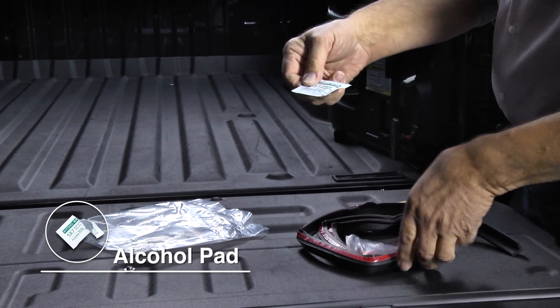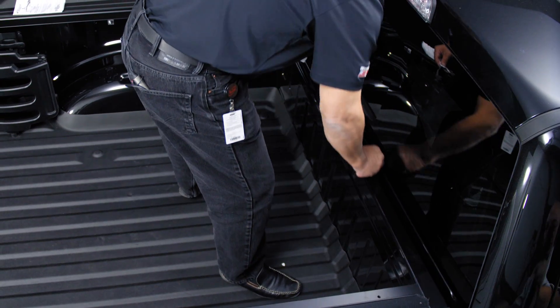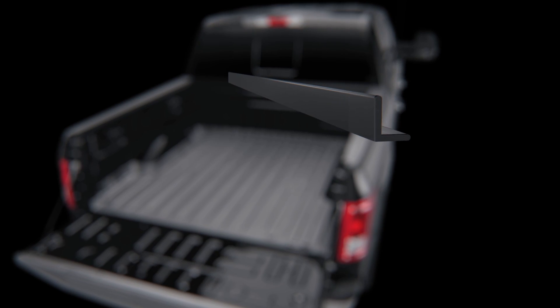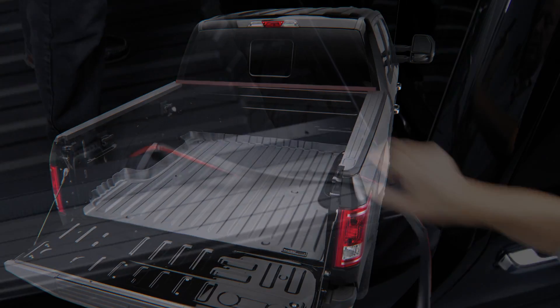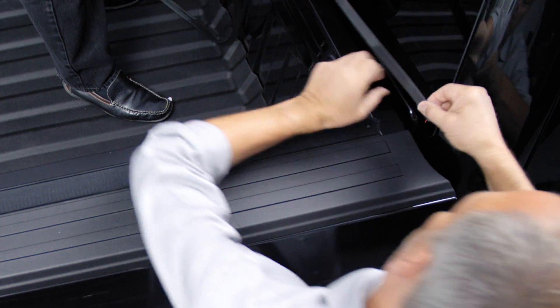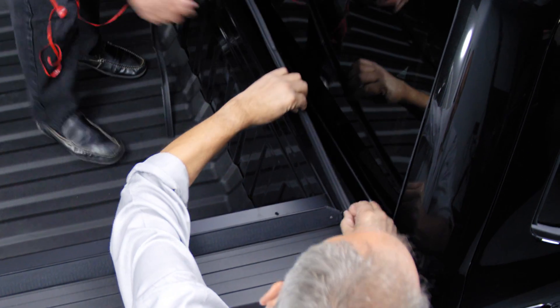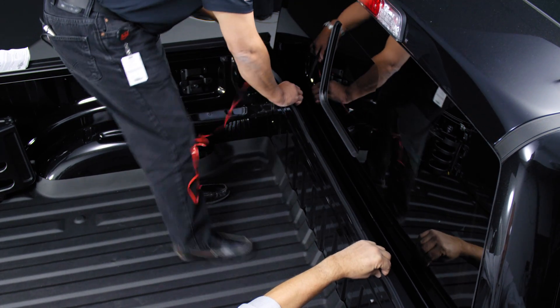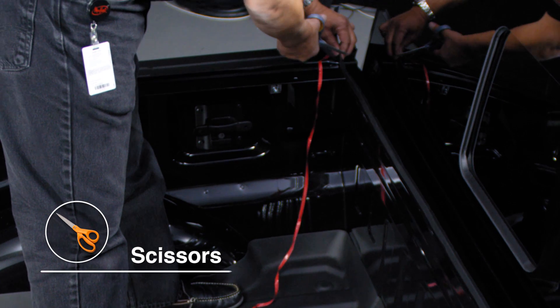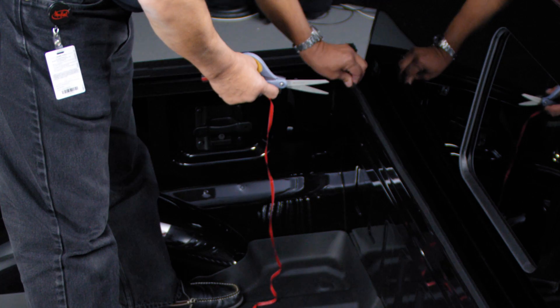We have an alcohol pad. What you're going to want to do is clean the back of the bed — just the top of it — where we're going to put the front seal. The front seal: the L shape is towards the rear with the sticky adhesive on the bottom. Stretch that across — I'm going to start on my side — peel it out, and then we'll trim it on the other side. We're placing it right up against the railing, and I'm going to trim the excess with a simple pair of scissors and tuck it in.